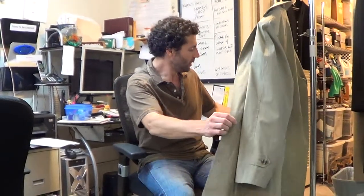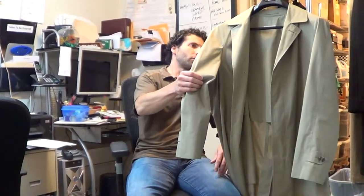A lot of this jacket is still in like brand new condition. It's lightweight, marked a size 42 long. Brooks Brothers is always very true to size, so you don't need to worry much about that. The measurements are on the listing. If you have any questions, please send us an email and we'll get back to you as soon as we can.